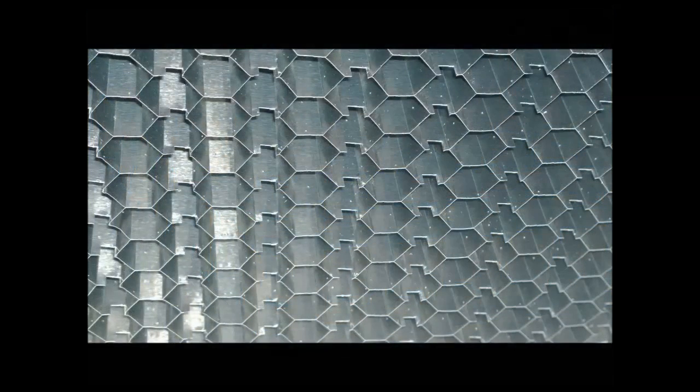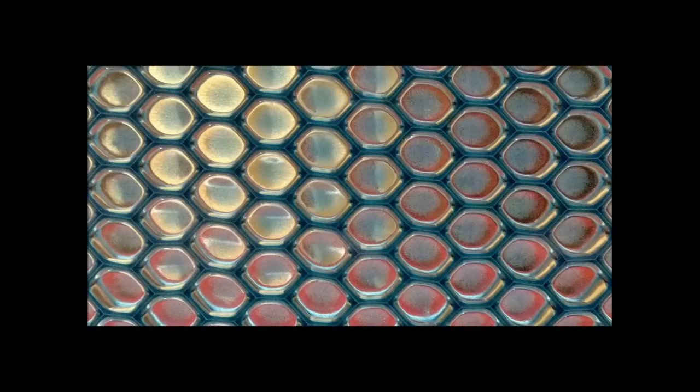Cores can be perforated to allow air flow through the panel while maintaining strength requirements. Vacuum tables and industrial machine parts typically benefit from this feature. This is an example of an aluminum honeycomb core bonded to a transparent polycarbonate face sheet, which demonstrates the even bond line.